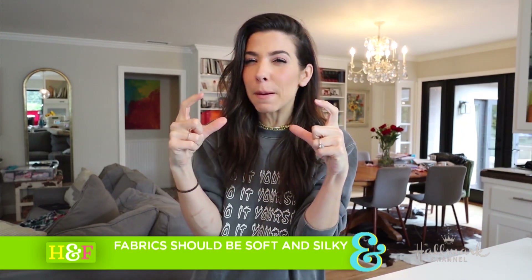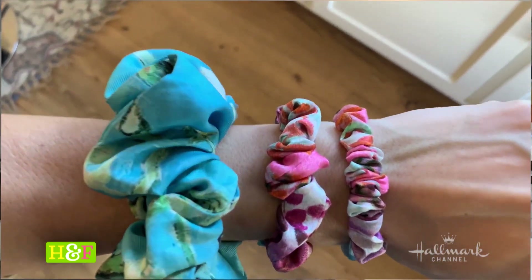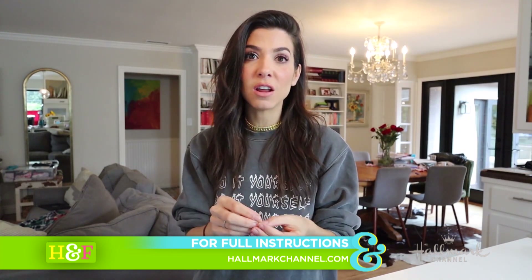We're gonna be making miniature scrunchies. When I say miniature I don't mean for kids or for dolls or something like that. I mean that instead of making the usual kind of thicker, fluffier scrunchies, we're gonna make really thin, understated scrunchies. These are great to put your hair up at night to protect your hair while you sleep, or even during the day. The satin and silk scrunchie is gonna be much better on your hair than a regular elastic. So that's what we're gonna make today. I hope you guys enjoy it. Let's get started.